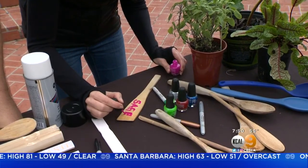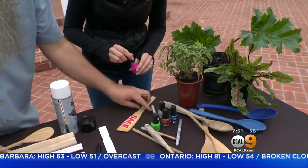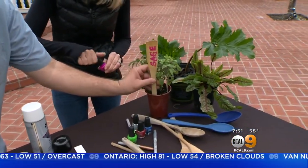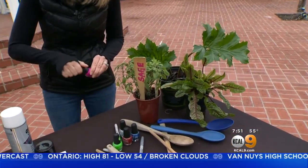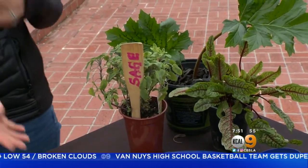Now we know what's growing! Once you have it all done, you just stick it inside your plant like this — and you know what you have growing. That's awesome. I have so many extra nail polishes — you can use them up!